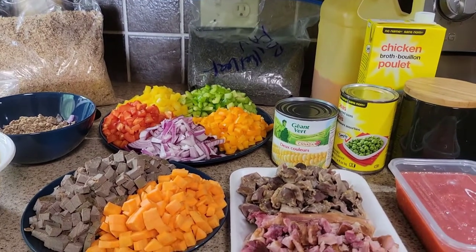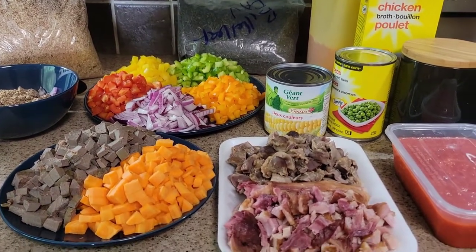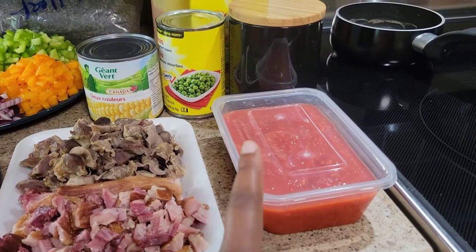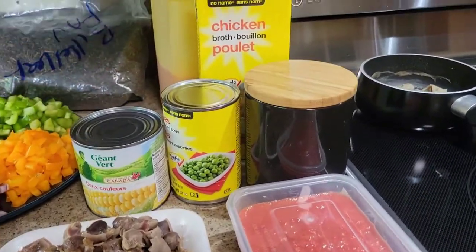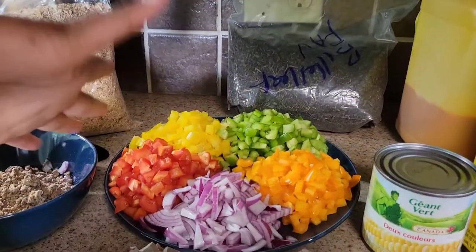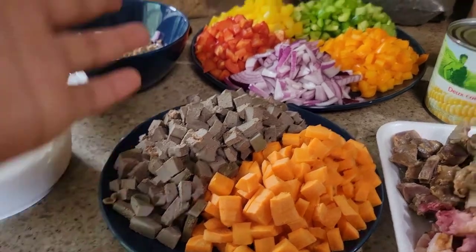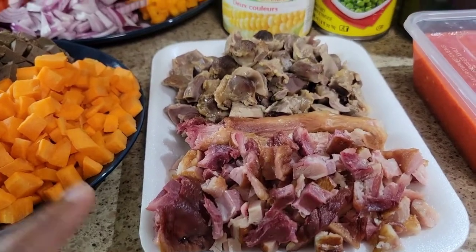In this video I'm making ogbono soup and also fried rice — two very different things. I have my pepper blend with onion and scotch bonnet pepper, salt, green peas, sweet corn, and broth for the fried rice. At the back I have bitter leaf, vegetables, carrots, and liver for the fried rice.